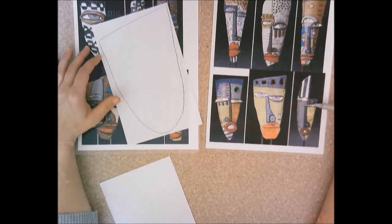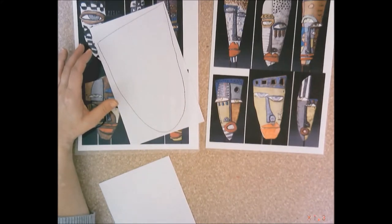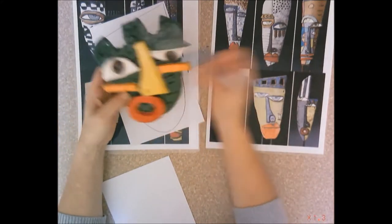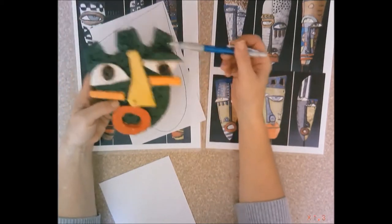If you were to do a skinnier mask, you might not have it as wide. But you want it to fill the paper. What I've drawn is basically this green part of the mask — the base part that the pieces sit on top of.